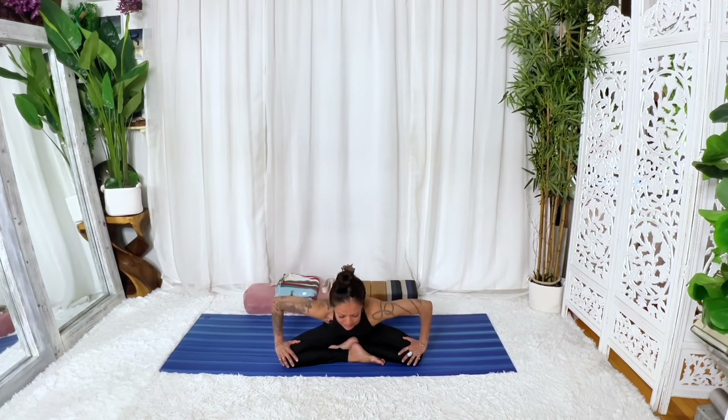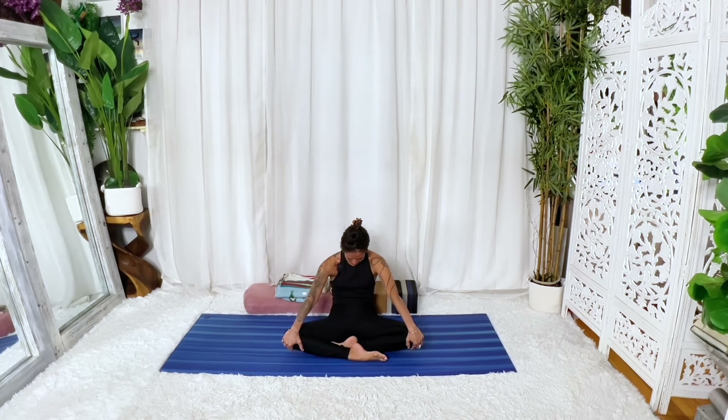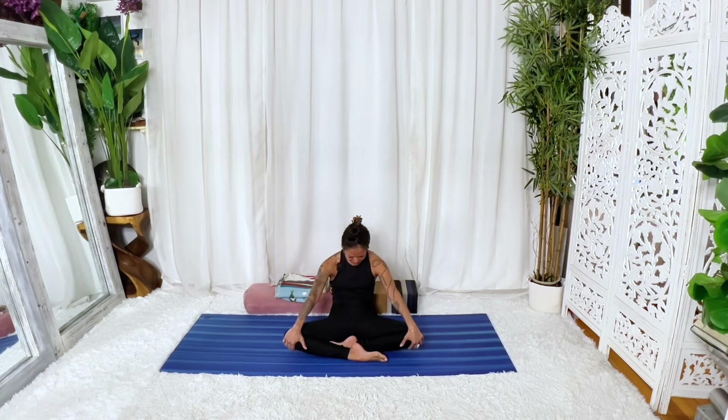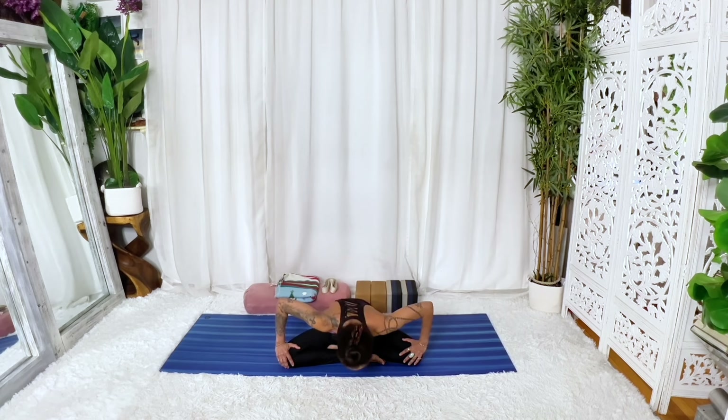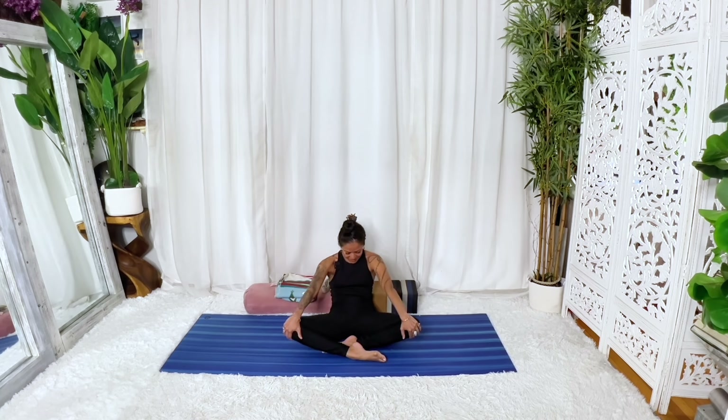In today's practice, let's go ahead and find a comfortable seat crossing at the ankle bones. If you'd like to sit on a blanket, you're absolutely welcome to do that. We'll go ahead and undulate the spine, leaning forward a little bit and then rocking back, separating the shoulder blades. Lifting the heart, bowing the head, drawing the navel in as you round back. So we'll take those four parts: head down, rounding the back, lifting the heart, rounding forward.